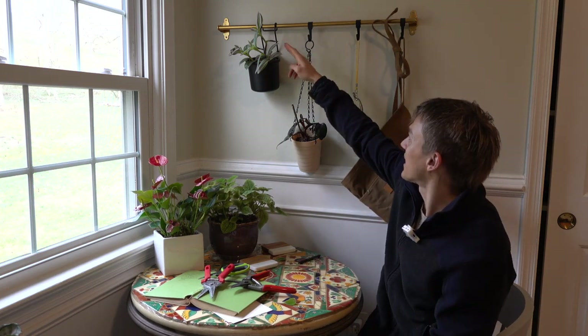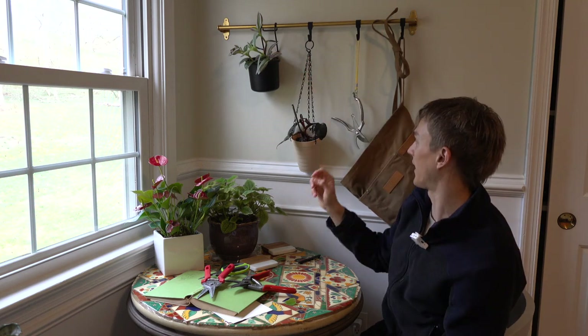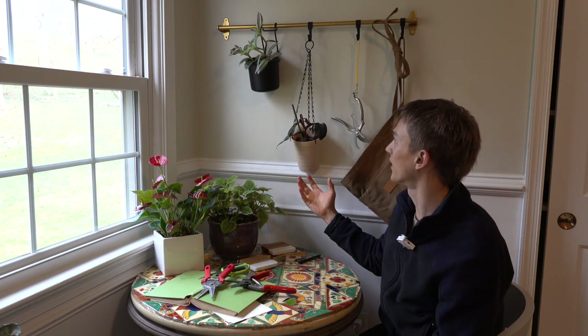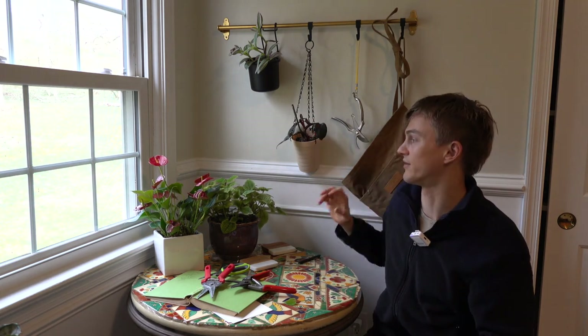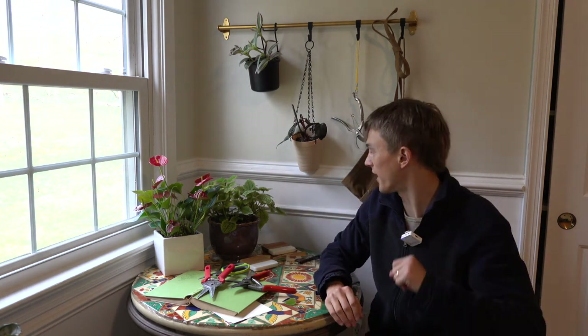I put up a nice little hanging thing here — I have my Tradescantia Nanook and a Philodendron Pink Princess just hanging here. One of my goals inside my home is that wherever I look, there needs to be a plant. I thought this was a cool thing to have here. I'm just trying to really visually fill my eyes with plants all the time. Let's continue the tour.